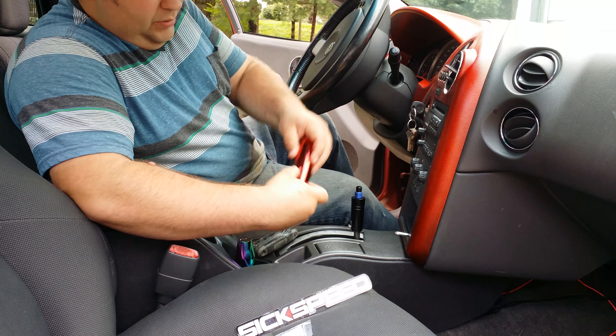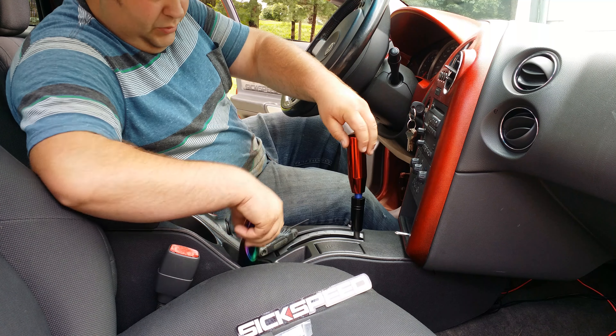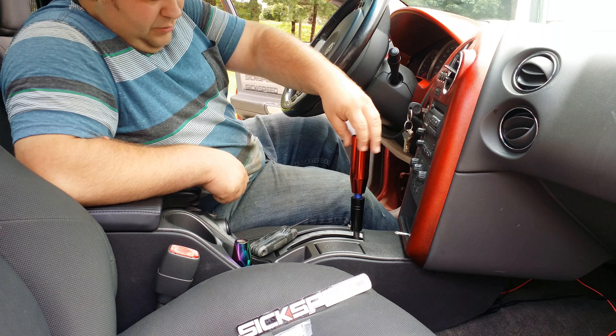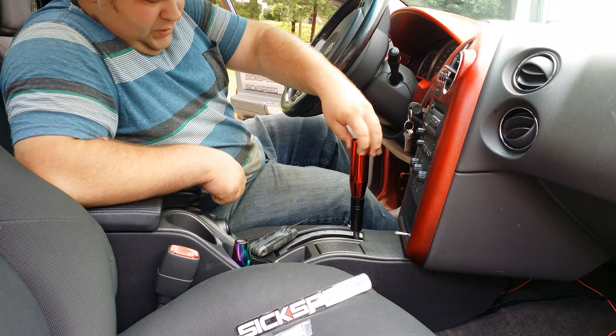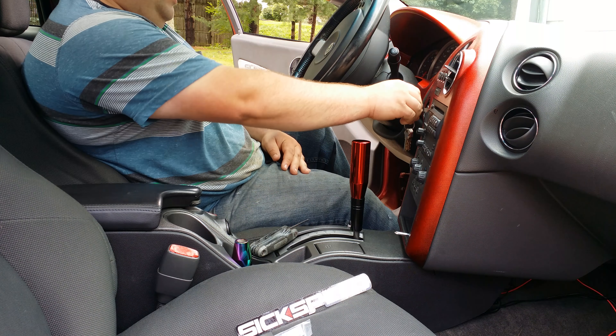Then take your shift knob — I got a red one, and I also have a neochrome — and simply thread it on. Then you're good to go. That's basically all you do.